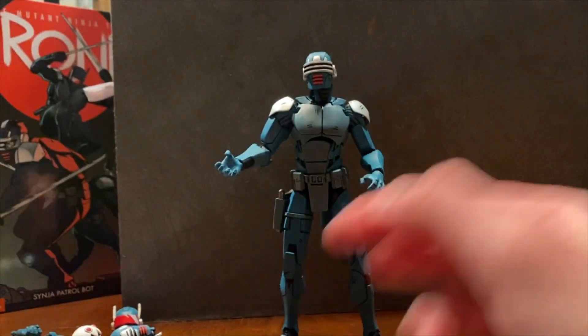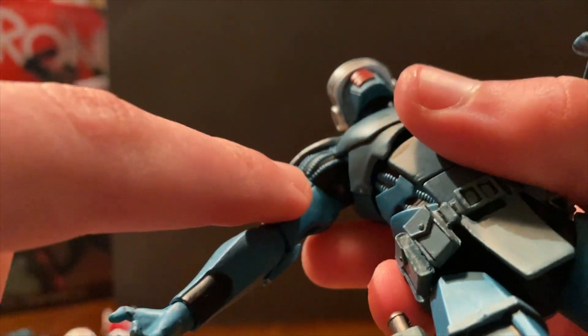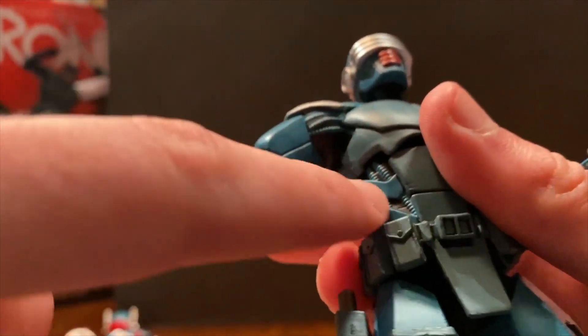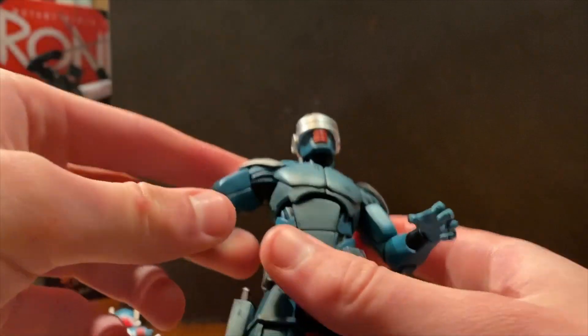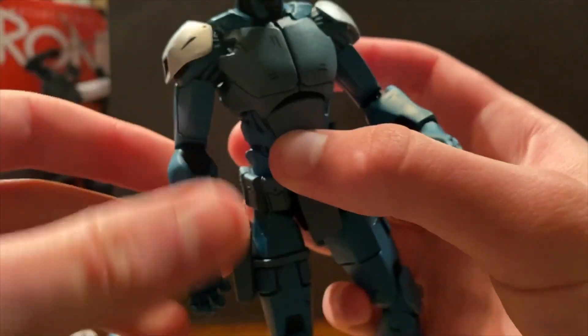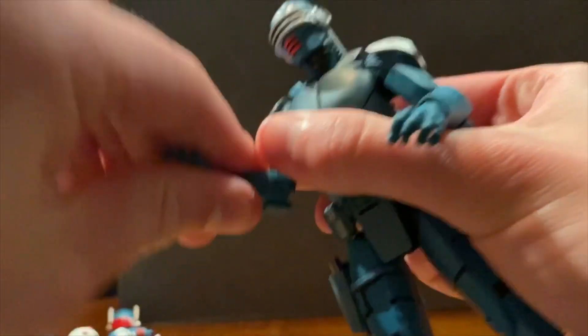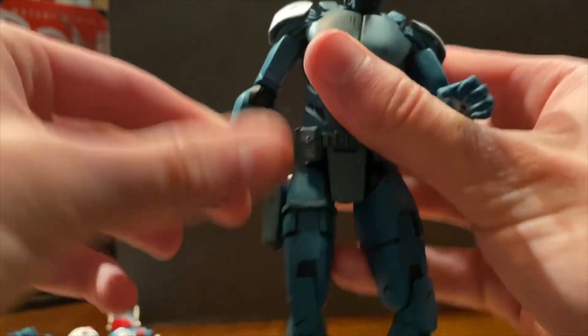I think the rank indicators are stickers, and I'm not sure exactly what they mean. Articulation-wise, you get kind of what you see. Look at that tube design — there's just so many details you could stare at this guy forever.